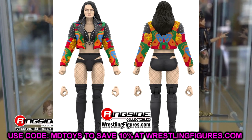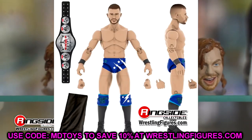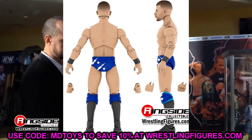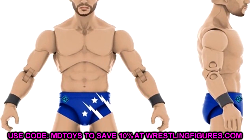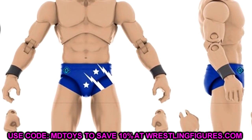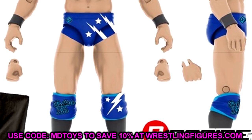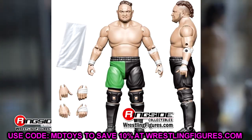Next we have Daniel Garcia in the blue gear. I like the attire — he's looking pretty lean here, but I like the blue gear. He comes with the Pure Championship, which looks good, and it also looks like he's coming with a black towel. It should be an interesting figure. A lot of people have been wanting Daniel Garcia, and he does look like he's going to be super posable, which is always a bonus. Blue gear Daniel Garcia is finally coming to the line.